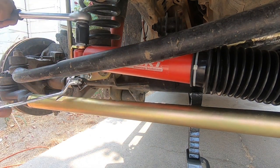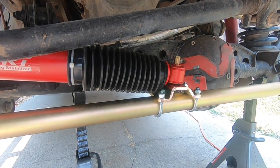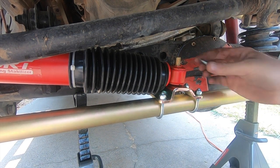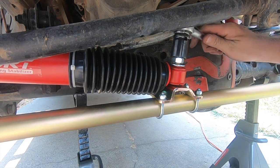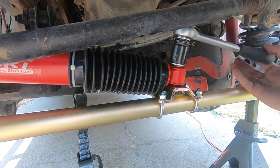The bolts that hold these in place are both 19mm, so tighten them all the way down. The last bolt we have to tighten is the top bolt on the tie rod steering stabilizer end — this bolt is another 19 millimeter. Go ahead and tighten that down.